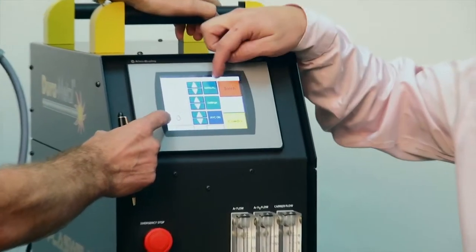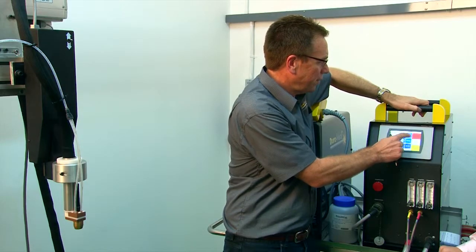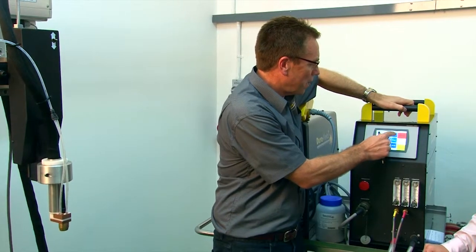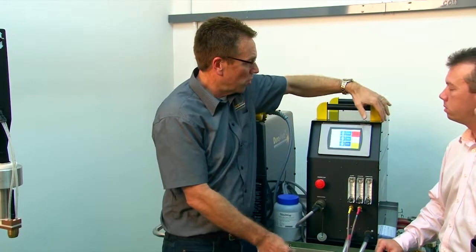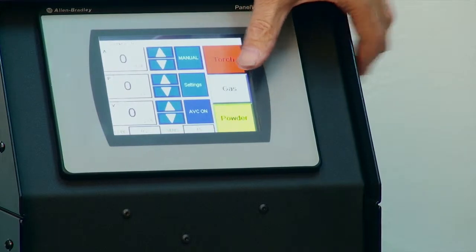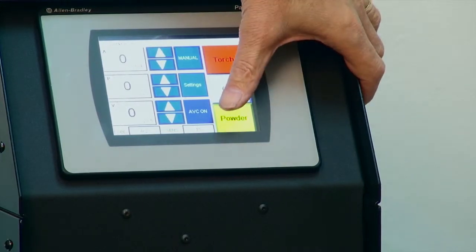There are different settings available. This button here is the manual button — it has three functions, going from automatic to semi-automatic to manual. When in manual mode, you can independently control the torch, the gas, and the powder.